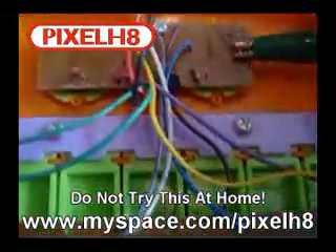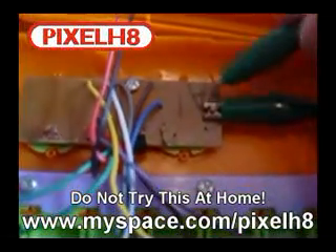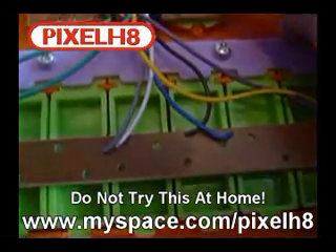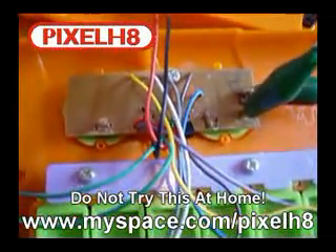I've attached the crocodile clip to the resistor on the other side of it, and now we're going to bypass it by connecting it to the other point. So now we should get really ridiculously high pitch noises. Excellent!